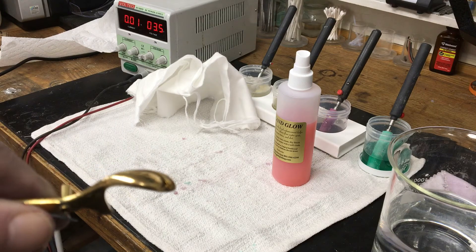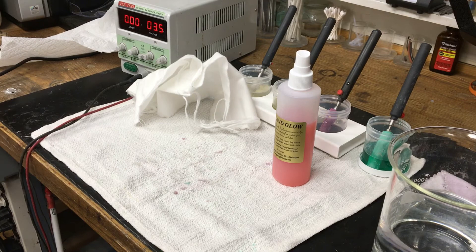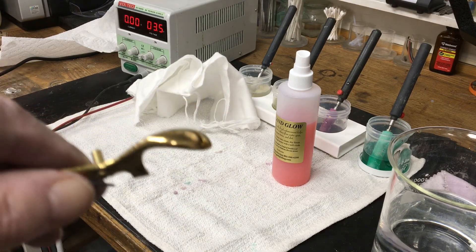The 24 karat hard gold turned out to be a close match to the original plating on the keys. Thank you for watching.